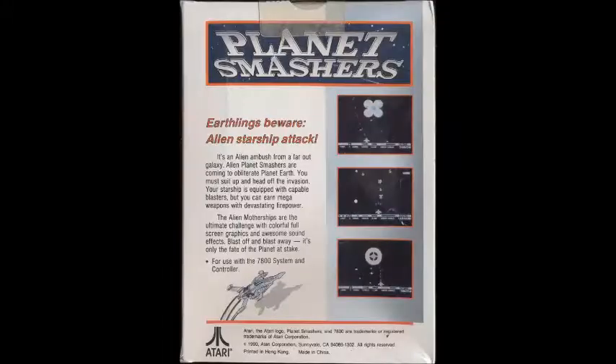The back of the box says: 'It's an alien ambush from a far-out galaxy. Alien Planet Smashers are coming to obliterate Planet Earth. You must suit up and head off the invasion. Your starship is equipped with capable blasters, but you can earn mega weapons and devastating firepower. The alien motherships are the ultimate challenge. With colorful full-screen graphics and awesome sound effects — blast off and blast away. It's only the fate of the planet at stake.' Planet is capitalized, so I guess the name of the planet is Planet — his first name is Planet, last name is Earth.